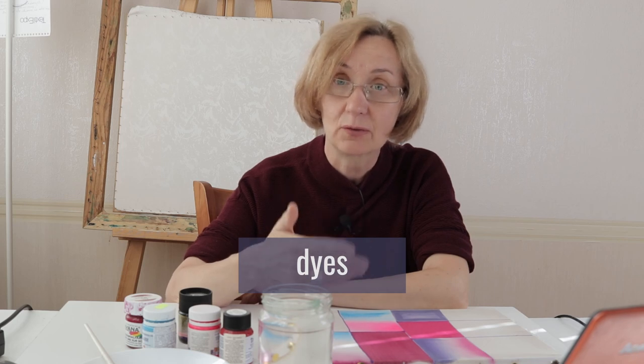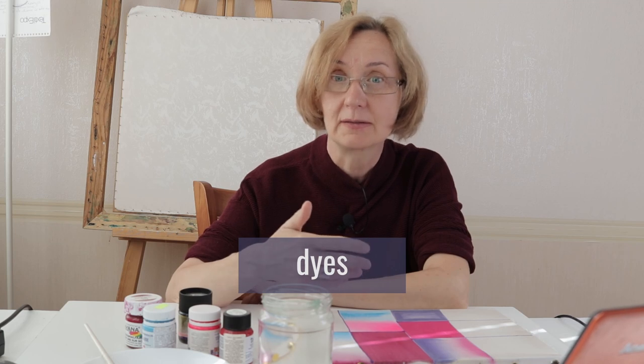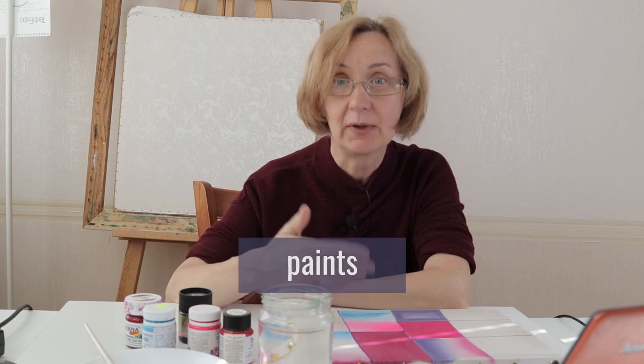The bottom line is that dyes don't affect the softness of the fabric, but they do need steaming, which is an additional process and additional time. Water-based paints can be easily fixed by iron, but can sometimes make your fabric stiff. By the way, if you are just starting to paint silk, you don't need to buy a wide range of colors — just enough red, yellow, and blue, as shown in this video.